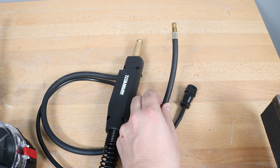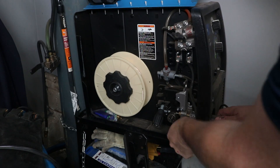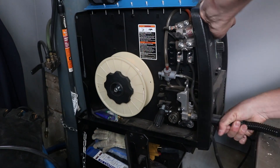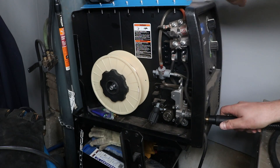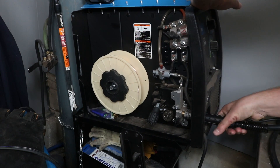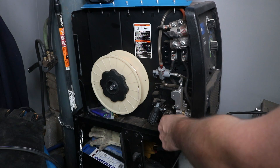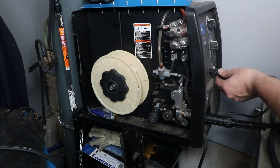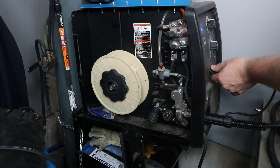You'll need to look at the instructions for your particular gun. I'm going to pull out my standard MIG gun and plug in the spool gun. I put a tiny amount of Vaseline on those O-rings to help them slide in and seal really well, then connect my trigger and feeder and I should be ready to go.